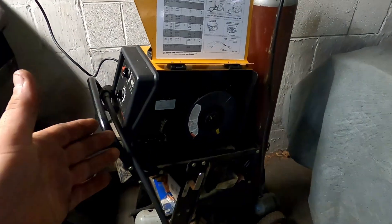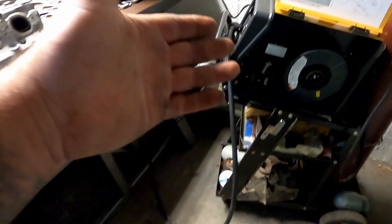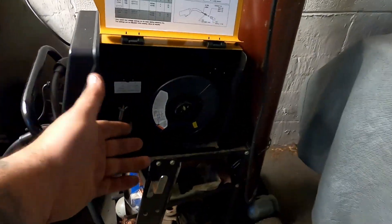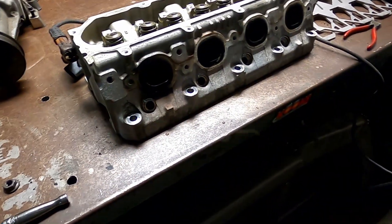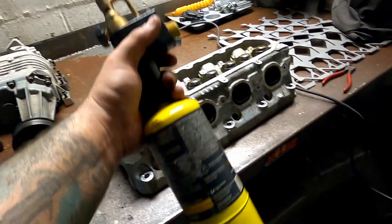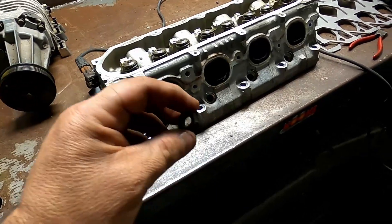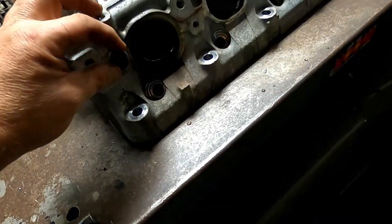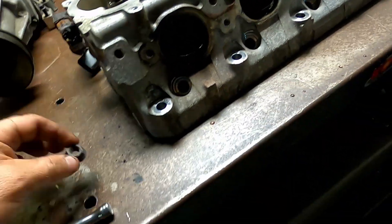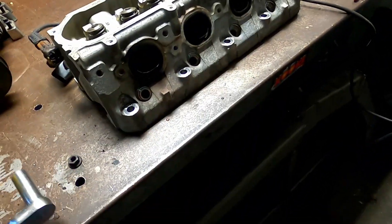All you need is a little MIG welder — this is my little MIG 140. We're basically going to be using some map gas to heat up the spot, and then we're going to use a nut — might have to use two nuts — to go over the bolt and weld it in place. Then we're going to use our trusty 15mm and snap-on ratchet to hopefully break it loose.